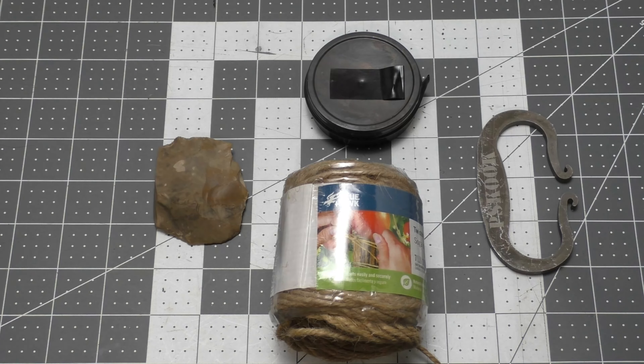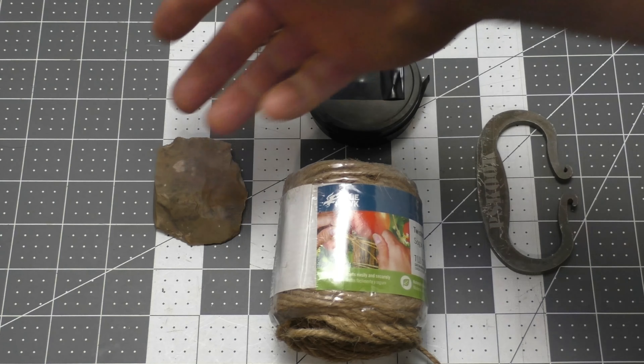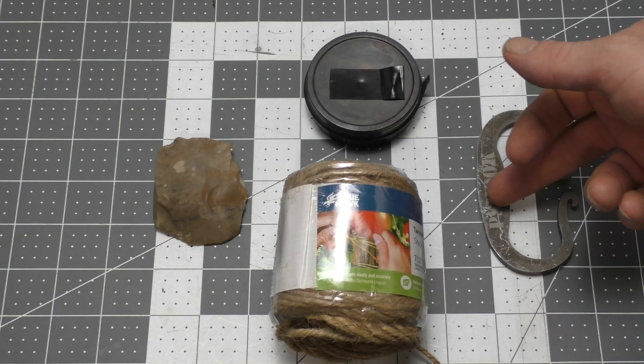Welcome back to another episode in our bushcraft skills series. Today we're going to make a fire with our flint — in this case a piece of chert — and steel.